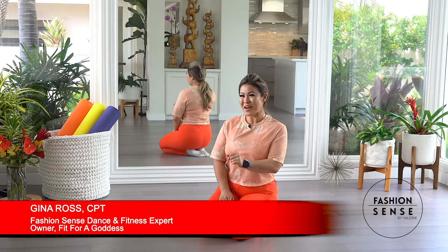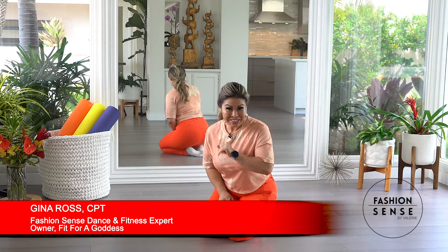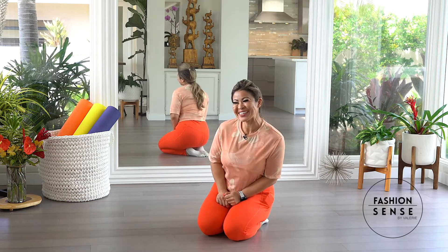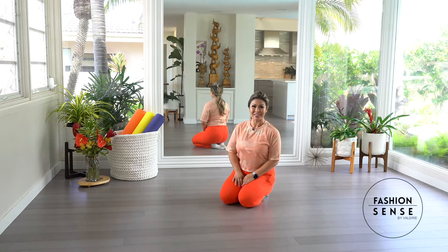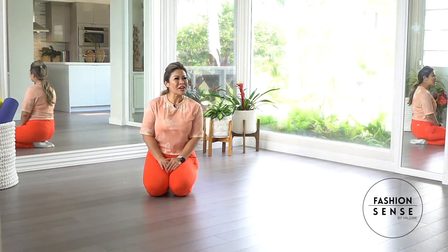Energy flows where the intention goes, and today friends I have for you a floor work flow that's intended to bring you around in a nice little circle in a fun, dancey way. Join me — we're gonna need some space on the floor and some socks for sliding. Let's go ahead and begin.